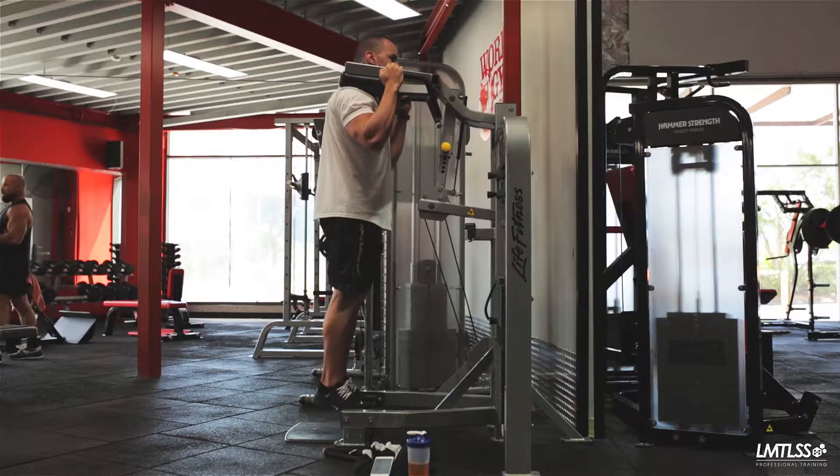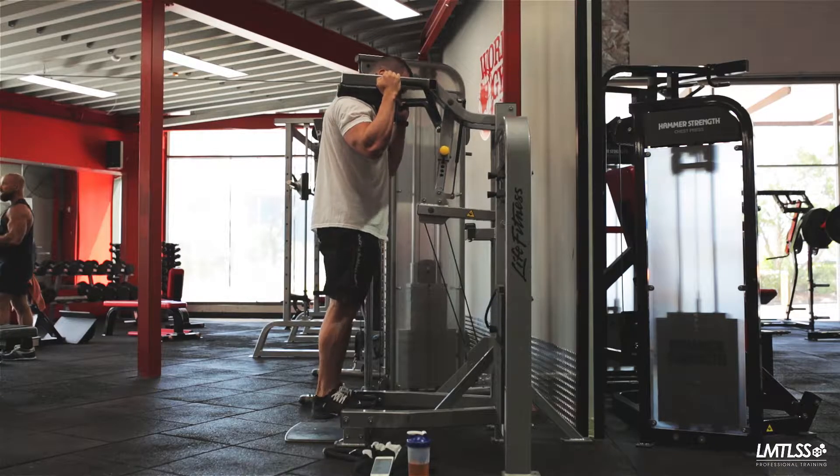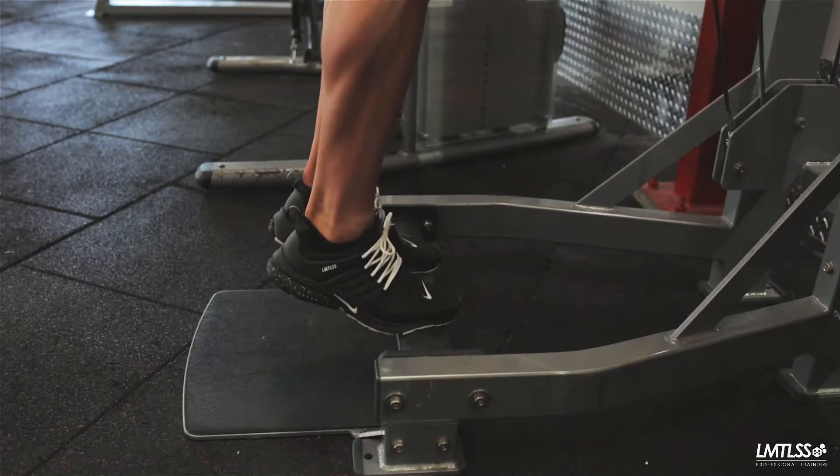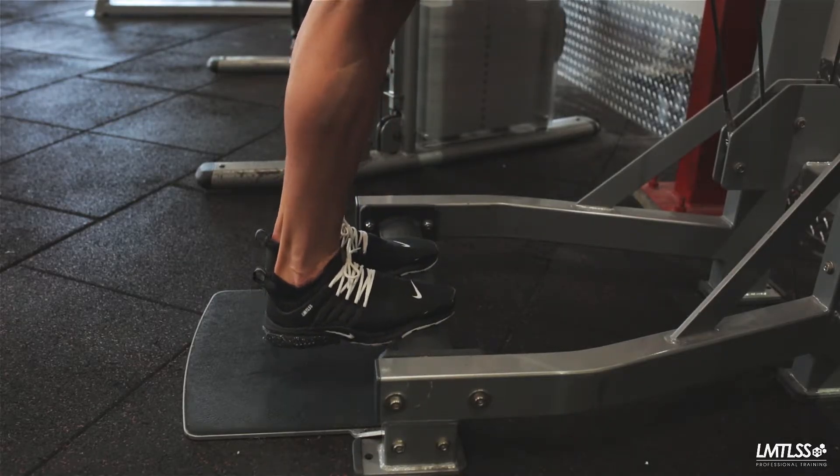Extend at the knee to engage the load. Keep your core tight at all times, ensuring your hips remain in line with your spine. Drive through the toes to complete the concentric portion of the movement.